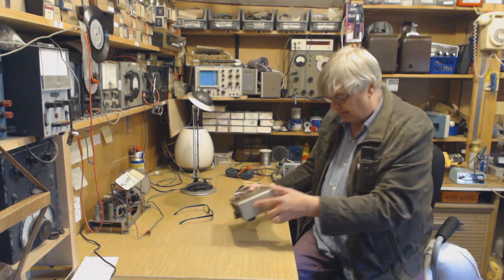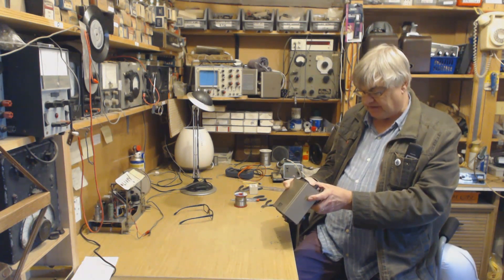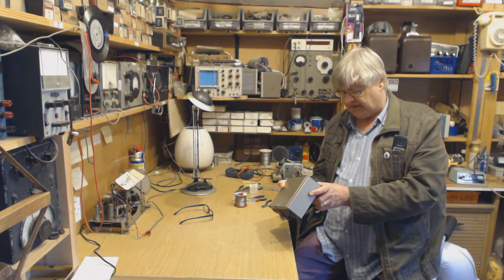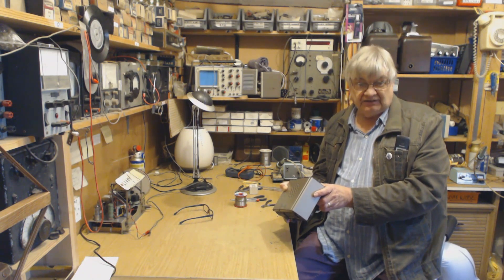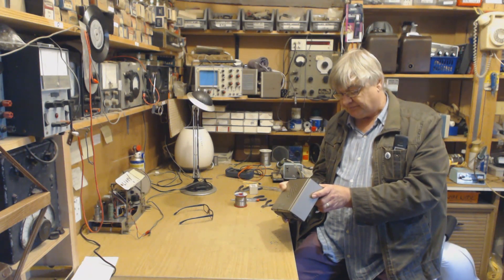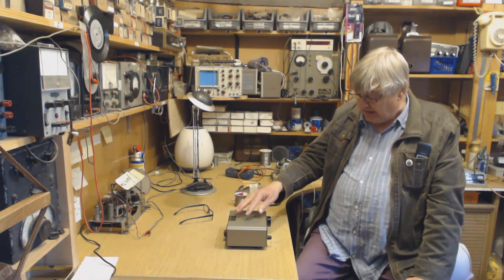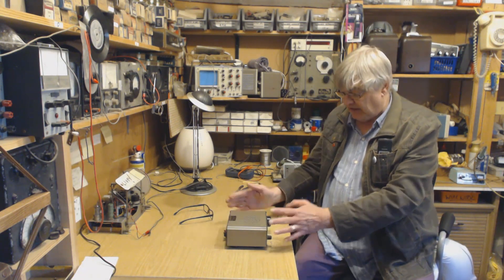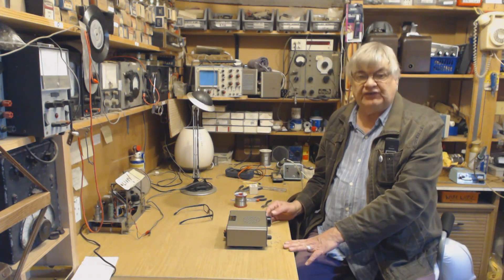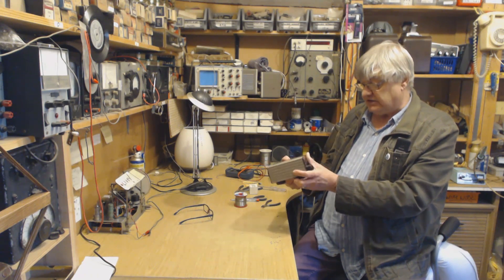It's got various modes: AM, and then synchronous modes — ASF, ASL for synchronous upper and lower sideband. On SSB it's fantastic and so easy to tune into an SSB station. It's got a proper product detector. I'm so pleased I got this from a friend a while ago.